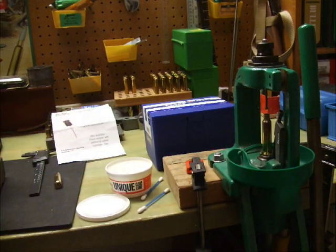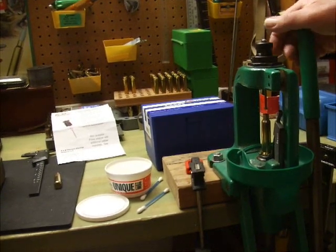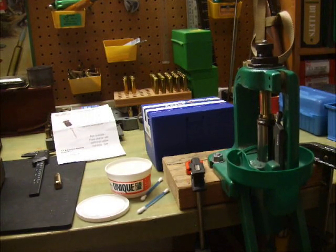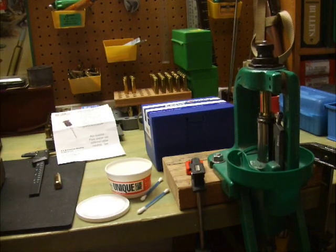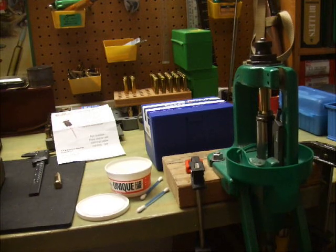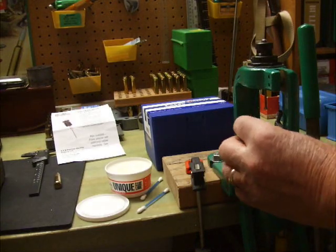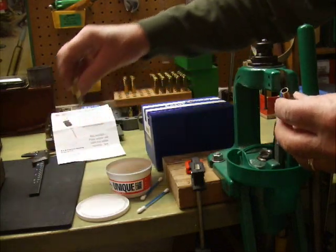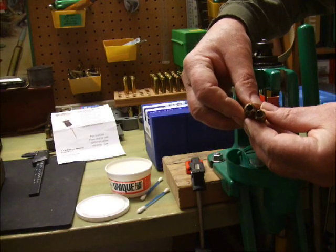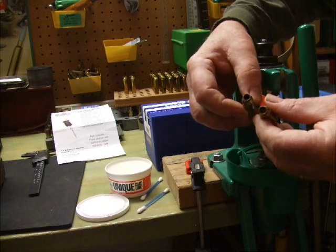Now all we'll do is operate the handle on the press — move it fully down, that button in the expander will stop it — and there it goes through partway, and there it stopped. We have now expanded this case out to 7 millimeter. You can see the expanded case compared to the 6.5 millimeter case — this one is slightly bigger than that one.